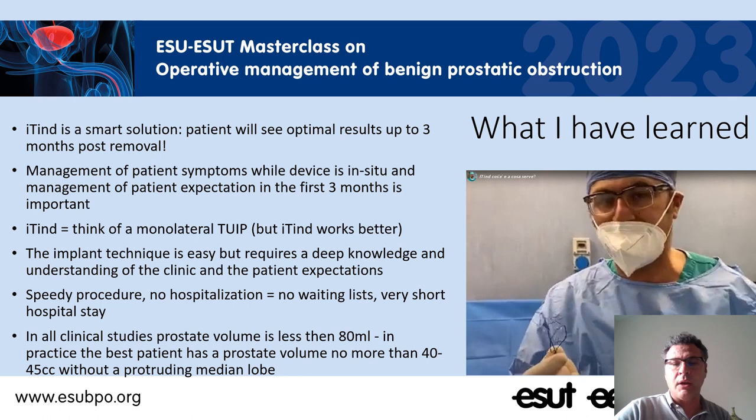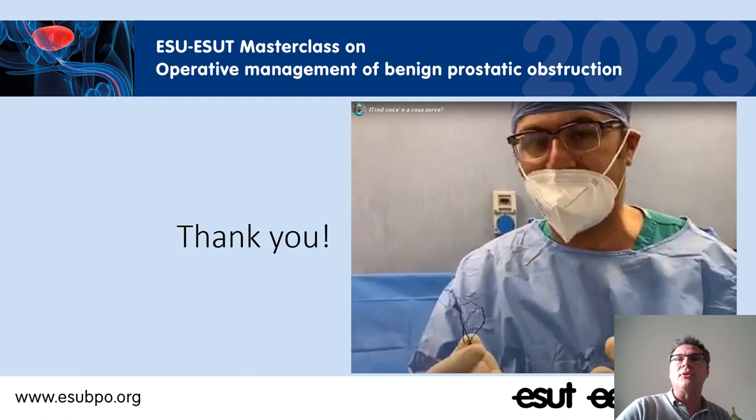Before approaching this technique it is important that you are very careful in the selection of the patient and in the evaluation of his expectations in terms of sexual-sparing technique. In all clinical studies the prostate volume is less than 80 or even 60 milliliters, but in practice the best patient has a prostate volume no more than 40–45 cc without a protruding medial lobe. For me this is a very new technique that completes the panorama — the menu I can offer to all patients referring to me for alleviating LUTS for BPH, especially in this kind of prostatics. Thank you very much for your attention.